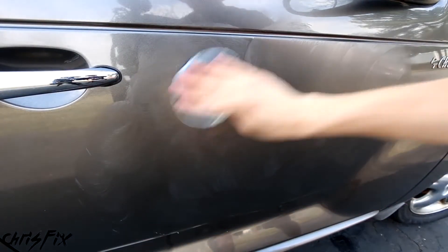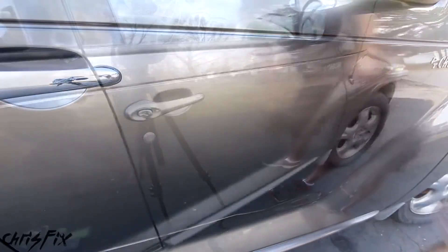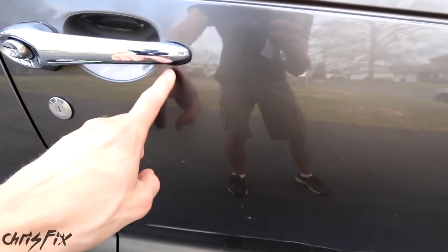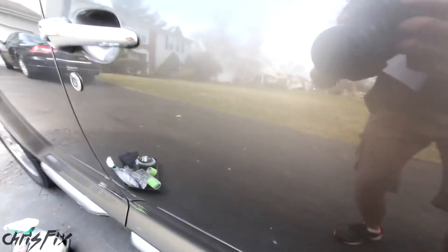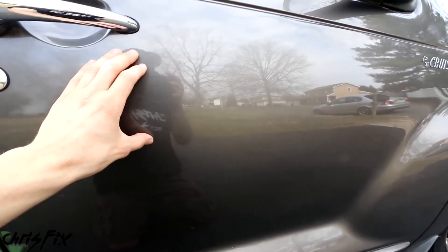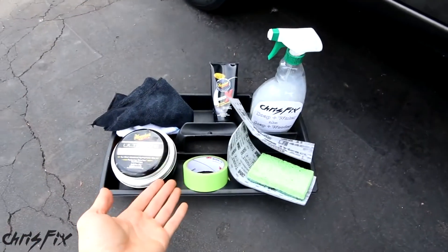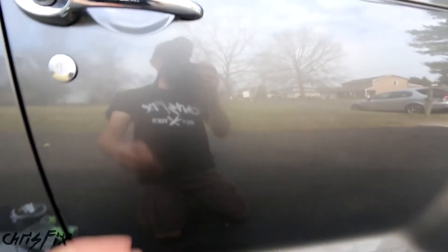Not only does the wax fill any microscopic scratches, it also protects your clear coat — so this is a super important step. It's as simple as wax on, give it a minute to haze up, and wax off just like that. Check it out — this is looking great. I do not see the scratch at all. It was right about here, and if we look, you can't see anything. That scratch is completely gone. The only thing you can see is this gorgeous reflection. And the best part is you at home can do this — no special tools, just water, sandpaper, polish, and wax. That simple.